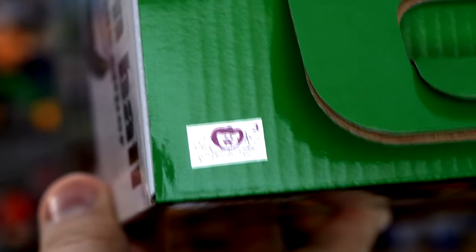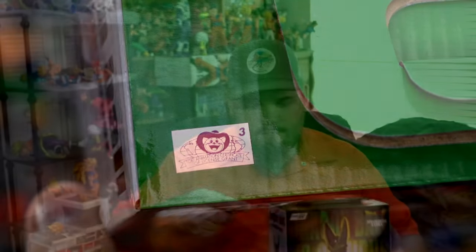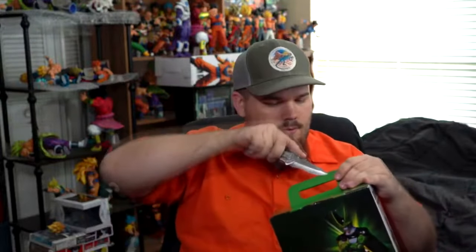This footage is from my Big Bad Toy Store pile of loot unboxing live stream. For some reason it's in 720p even though my camera is set to 4K, so my apologies for the drop in resolution. The Perfect Cell cost me $49.99 on Big Bad Toy Store.